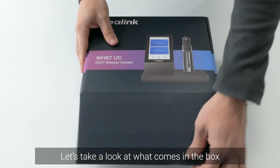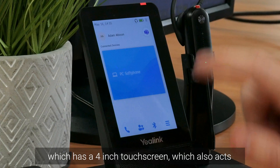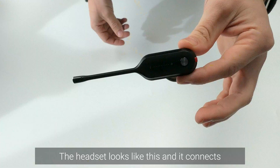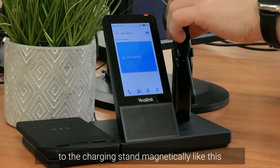Let's take a look at what comes in the box. It comes with a DECT base station which has a four-inch touchscreen, which also acts as the charging stand for the headset itself. The headset looks like this and it connects to the charging stand magnetically.